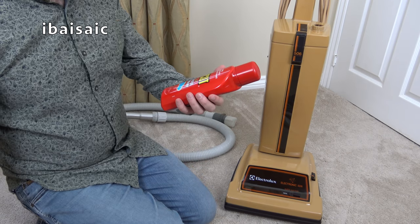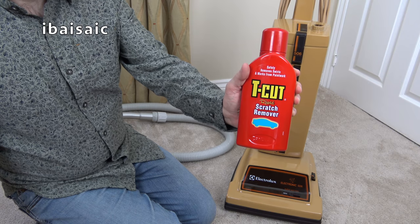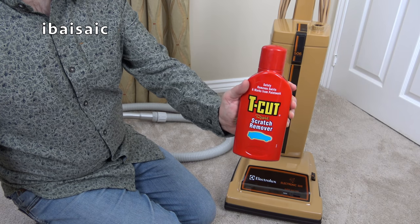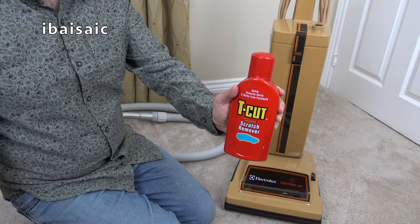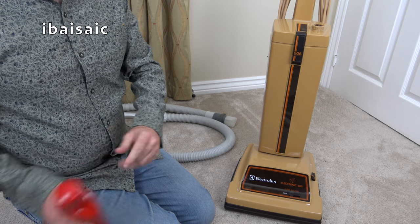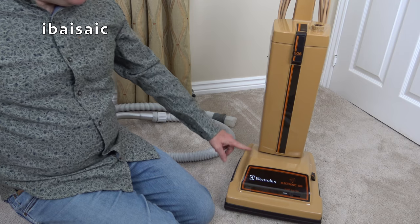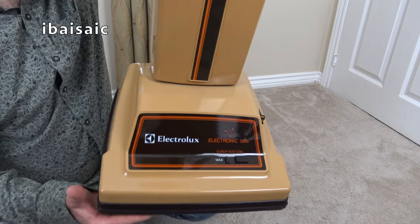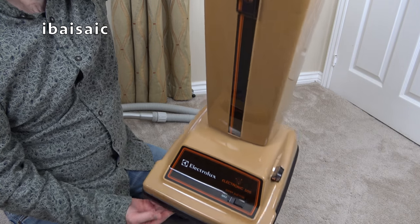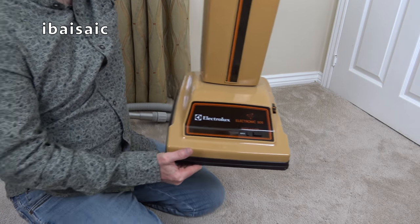I've just been using, yesterday and today — plug plug — Teacut Rapid Scratch Remover. You do this after you've cleaned the vacuum as a sort of a final polish. You just apply it with one cloth, rub it in with circular movements, leave it to dry to a haze, and then buff up with a clean cloth, and you'll get a very shiny, lovely looking vacuum cleaner if you're lucky. There are a couple of deep scratches on this machine, but all in all, look at it — it is in absolutely amazing condition. The wheels look almost new, so it hasn't had a lot of use.